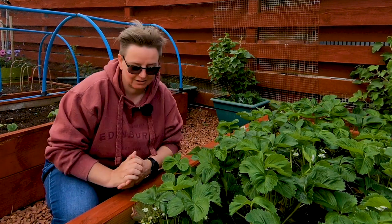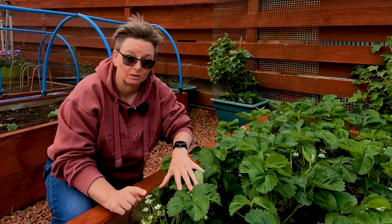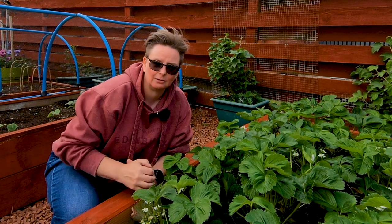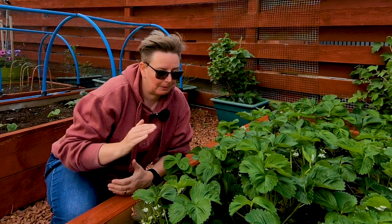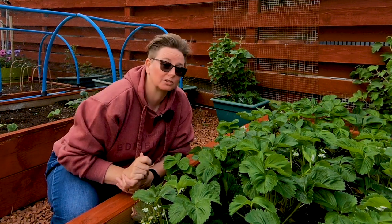One of the things you might want to think about is that now we're starting to see all these awesome flowers, we're going to get fruit where these flowers are. But when that fruit touches the ground and it's wet, it can sometimes rot — and that's a bit sucky because we grow strawberries because we want to eat them. So a way you can stop it is by putting something down on the ground that the strawberries can rest on that won't hold water.